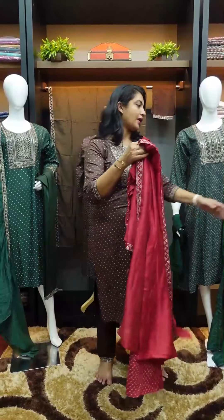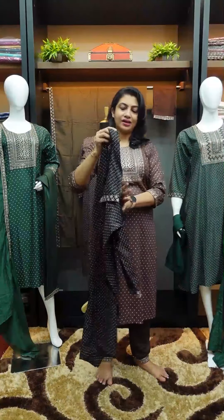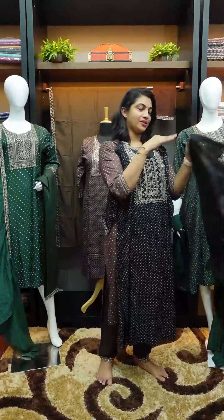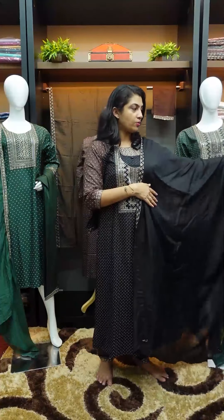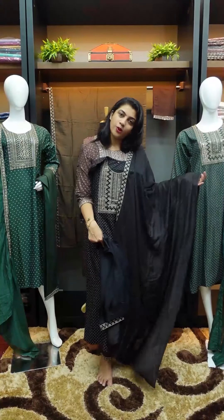The next color is black — all-time favorite black. If you look at this color, it's very comfortable, without lining. It's a linen finished cotton fabric — top and bottom.